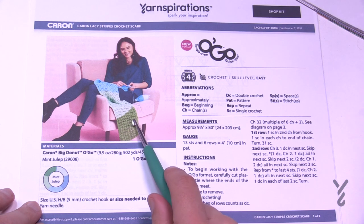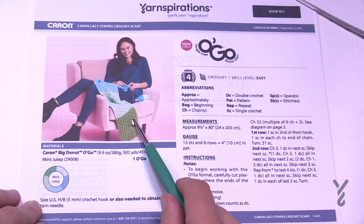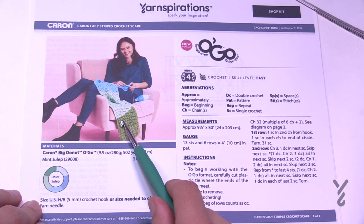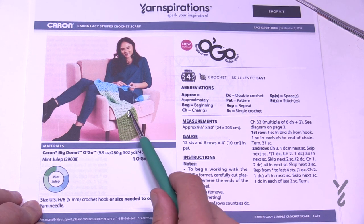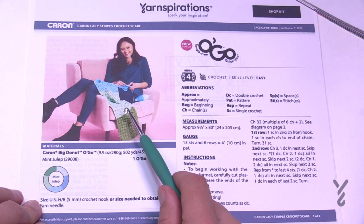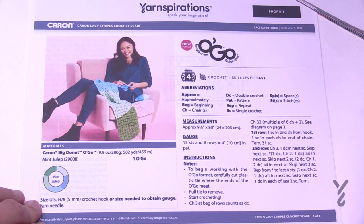In today's tutorial, I'm going to teach you the repeat, but I'm also going to teach you how to manipulate the colors. So if you don't want the colors to naturally come out on their own, I'm going to show you how to end some yarn and then add new yarn. For example, if you see this green here and you don't want it to partially finish during a row, you can just end it on one side and start with a fresh new color.